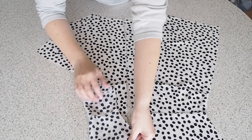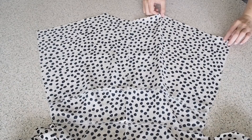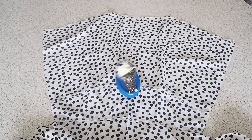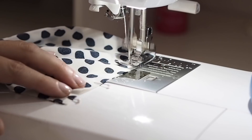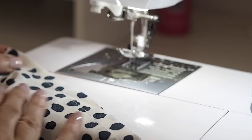My fabric is right sides together, lining up my edges and pinning. Backstitching at my 1cm seam allowance, backstitching to start and backstitching to finish. And of course I've finished off my edges and pressed out my seams, which you can see here.